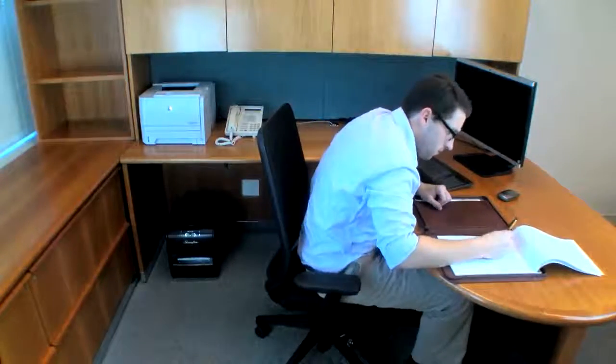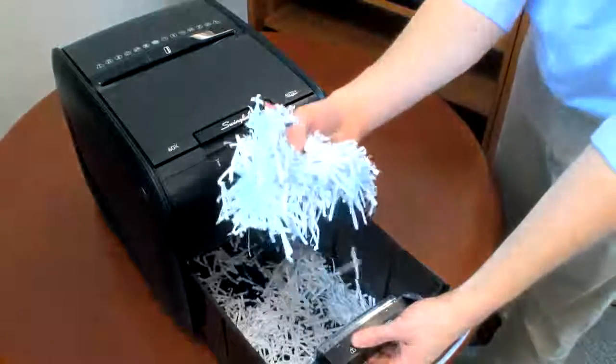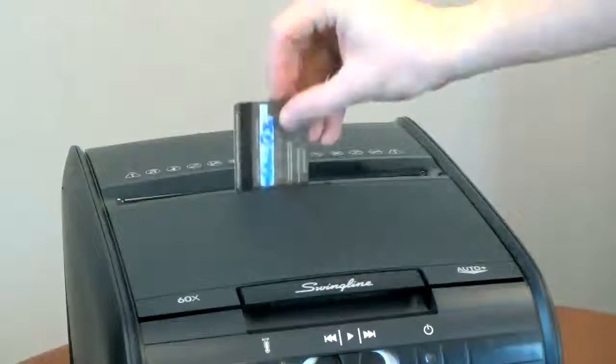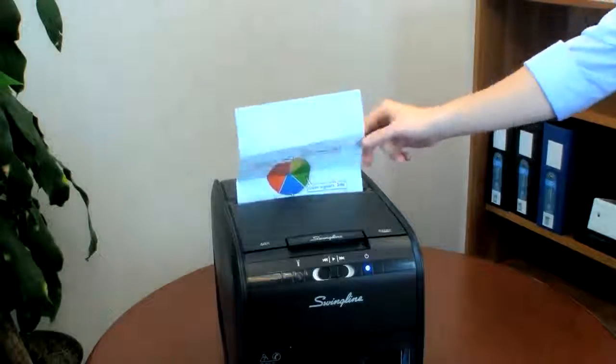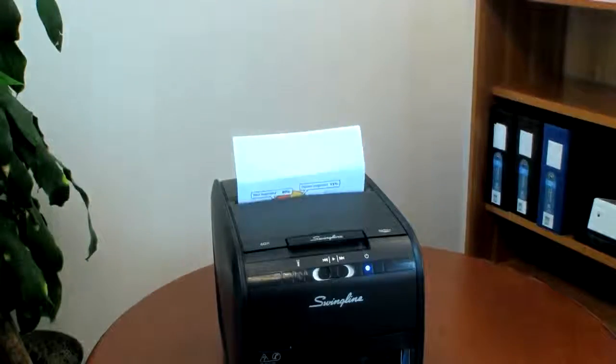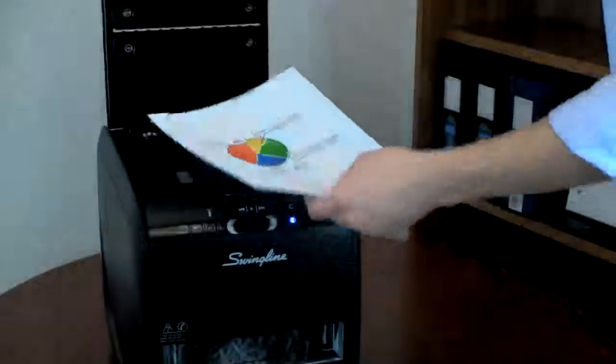Waiting on your shredder is a thing of the past. The Stack & Shred 60X features crosscut shredding and can even shred credit cards, while the manual feed is perfect for single sheets, thick, glossy or folded pages. It can even shred staples and paper clips in any corner.